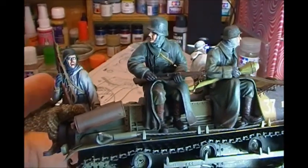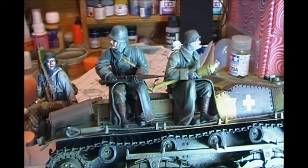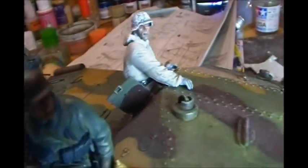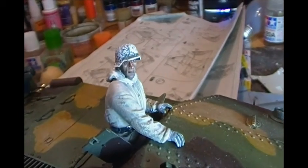I've just got the board ready and I'm going to do a little vignette with these four riders and this tank and tank commander there. All in all I'm pretty happy with this guy — he may have turned out the best.